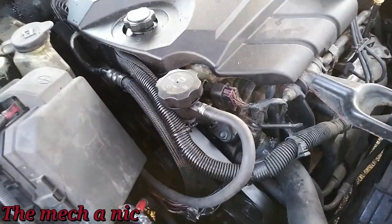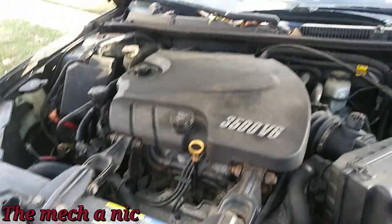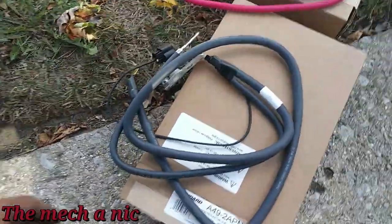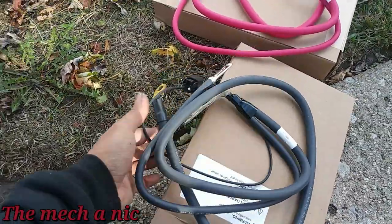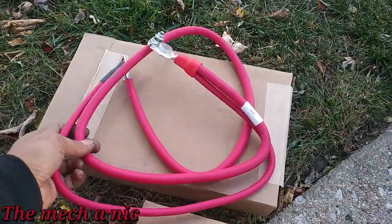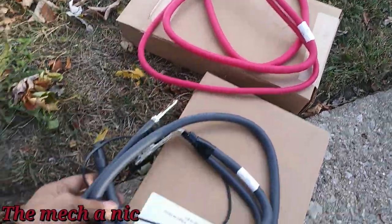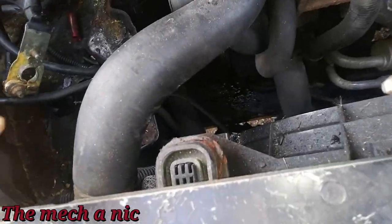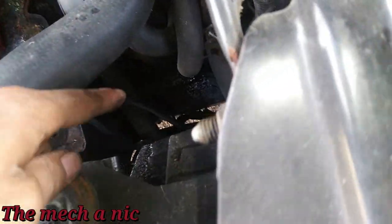It's about a week later and we are back with this Impala. We have some parts — these are aftermarket but they look like direct replacements for the original stuff. Looks pretty good quality to me, looks like it has everything it needs to bolt right up to the car.